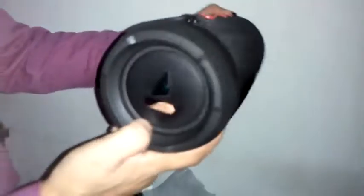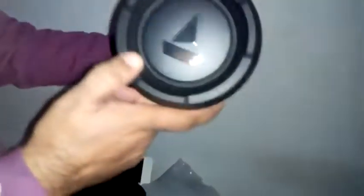Now I will show you the speaker. I ordered it in black color and they have given it red buttons with the Boat branding. On the side you can see the buffers - I will show you a close-up of this.